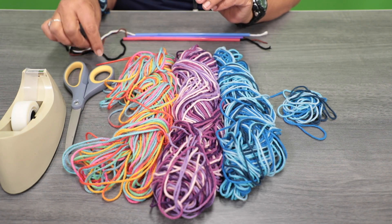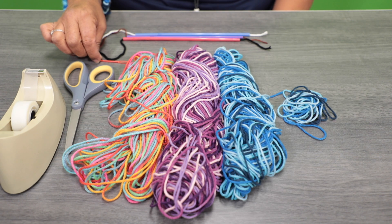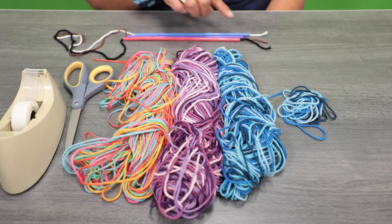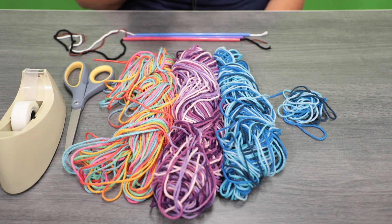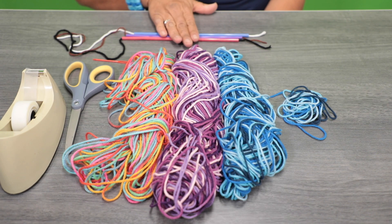You're going to need a pair of scissors. You can use a craft needle to thread the yarn inside the straw, and you're going to need some scotch tape to hold your straws down.